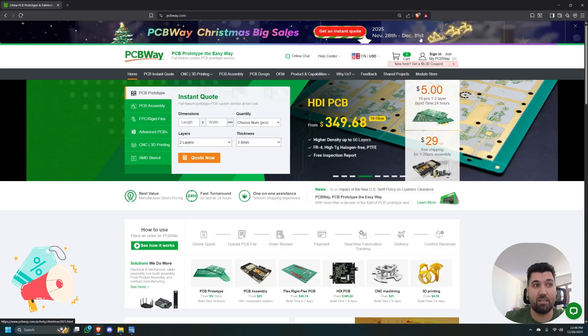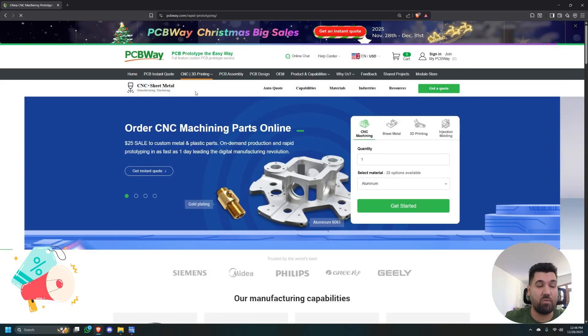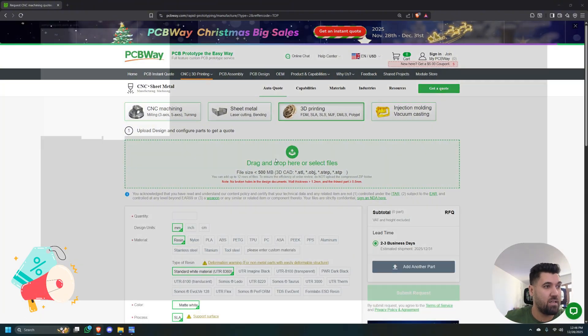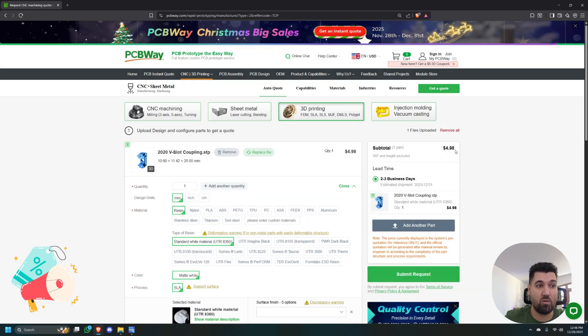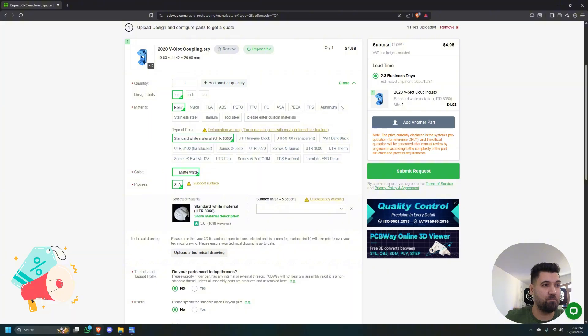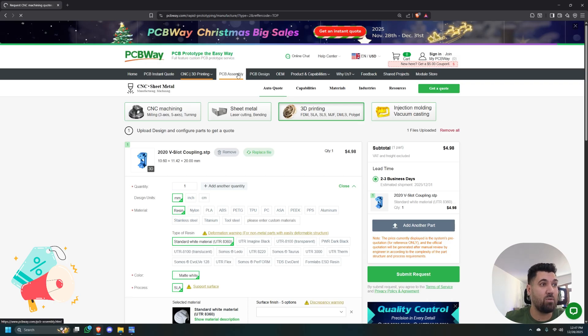PCBWay can bring your ideas to reality. It's very simple — this is their website. They have until December 31st a big sale. You select your type of manufacturing — in our case we 3D printed in SLS. You select your file, upload it, select how many pieces, and you immediately get a quote for how much it will cost. You can select what type of material you want: nylon, PLA, ABS, aluminum, PEEK. You select your finish and submit your project.